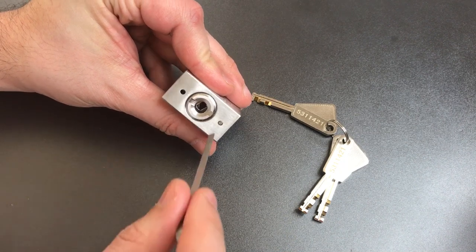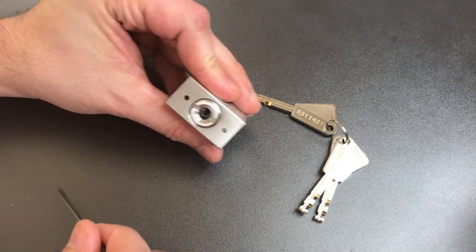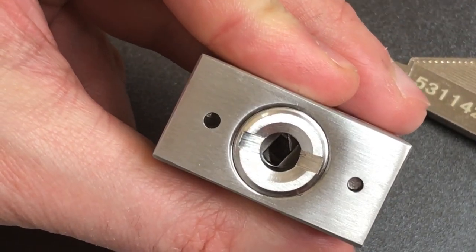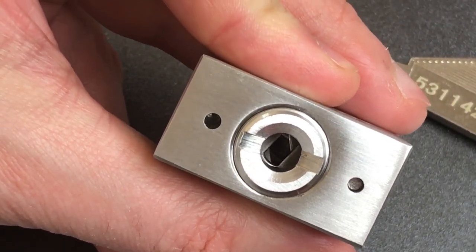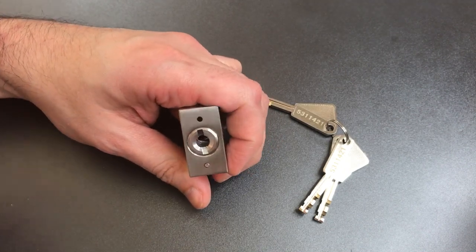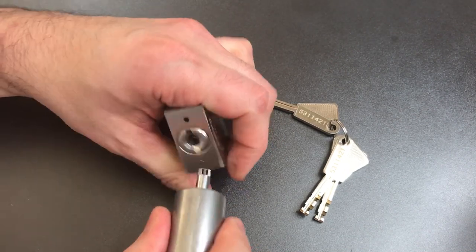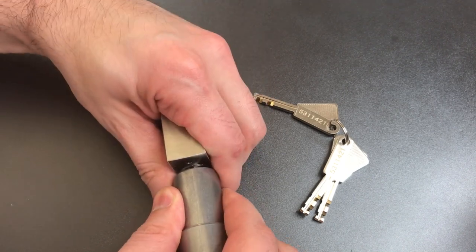So I've just rotated all of the disks as far clockwise as I can. And if we look carefully inside of this lock, you can see it varies depending on which disk how far I can rotate it. So let's get our disk detainer pick in there now and see if we can make some sense of what we feel.